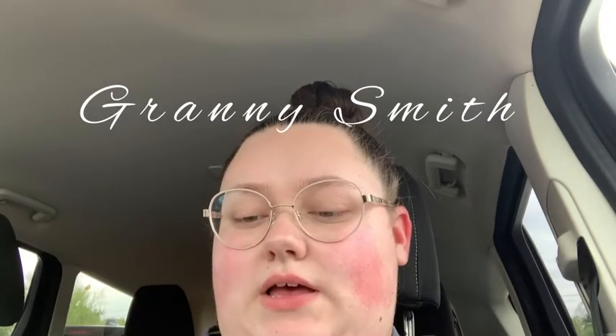We're back with another Apple review. Today we're doing the Granny Smith. Here goes.